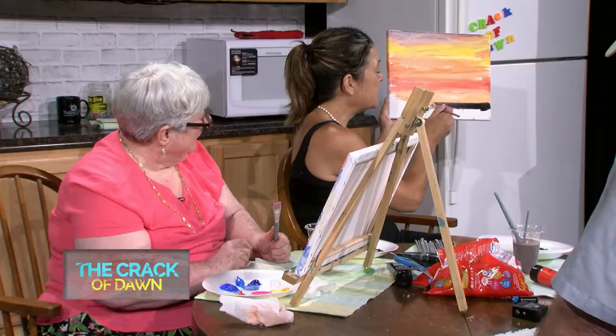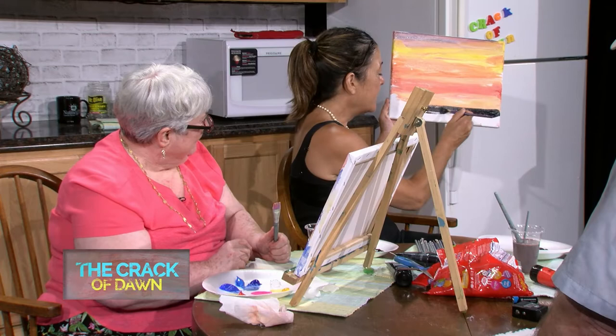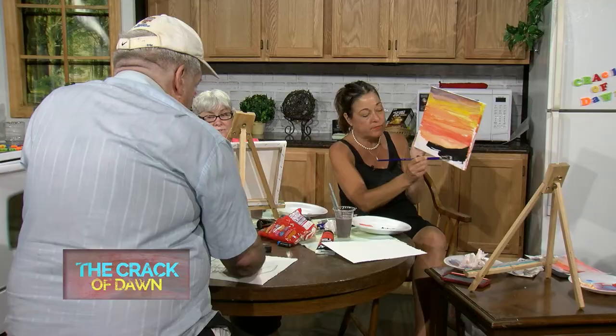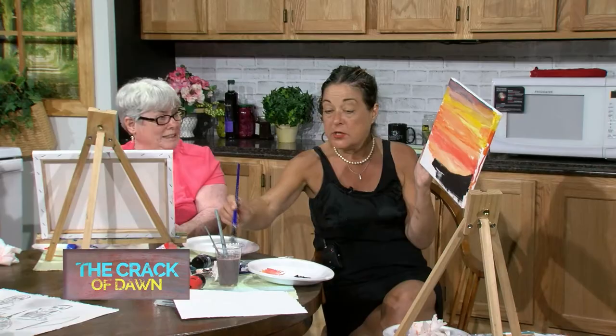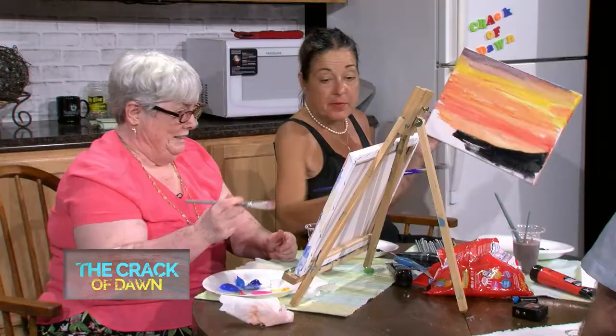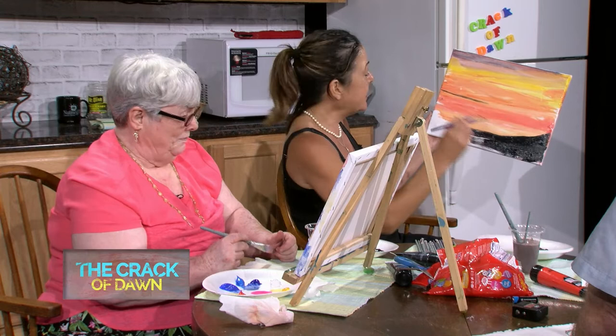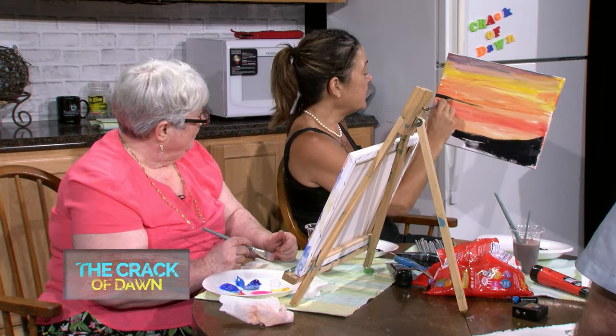First you're going to paint the entire bottom - it does not have to be straight. Mine's going to be Jamaica. I'm going to do this island - put a hill, just go right over it. It might not turn entirely black because my paint is still wet. You can do a sandbar - watch. I'll do a sandbar coming across here, and don't forget to paint the sides.